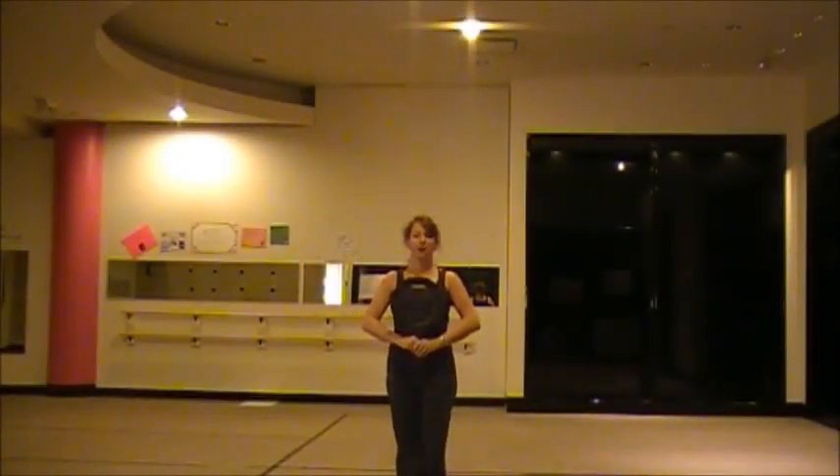Start in a straight line. Everyone has their lollipops here, down. Hands are kind of by your belly button. You're going to bounce.